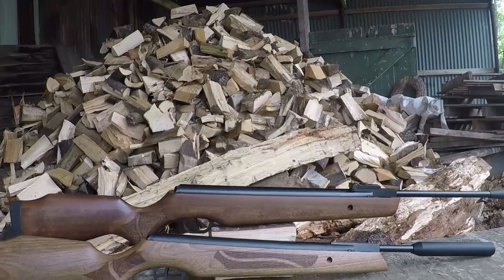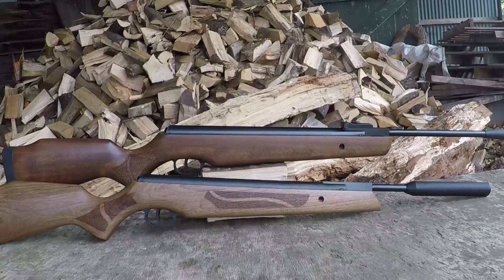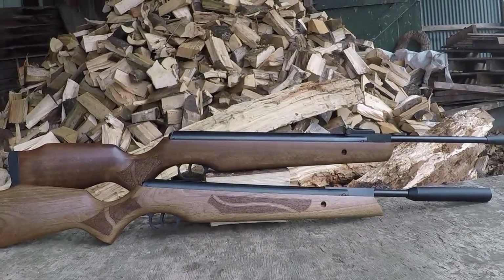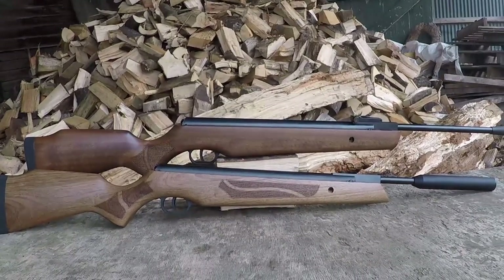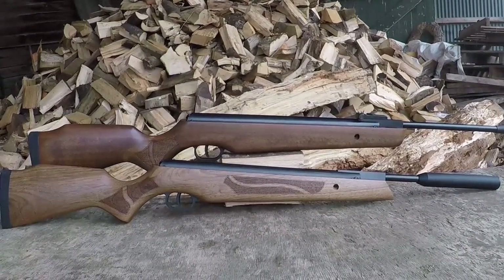However, because there are so many different variations of this gun, it wouldn't have been fair to just review one of them. So as you can see, sitting below the full-length Kometa 400 is the 400 Ultra Short Carbine, an all-new model of the Kometa 400.